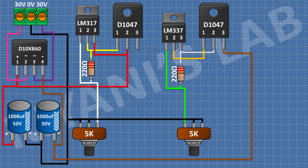After that, I'm gonna connect a 2SD1047 transistor and connect its pin number 2 to pin number 3 of the LM337 regulator and its pin number 3 to negative supply. After that, I'm gonna connect a 2.2 ohm resistor and connect its one pin to pin number 1 of the second transistor and its other pin to pin number 3 of the second transistor.